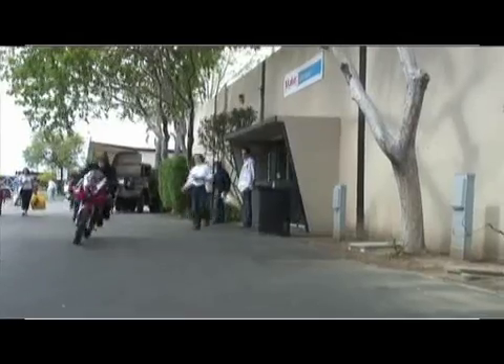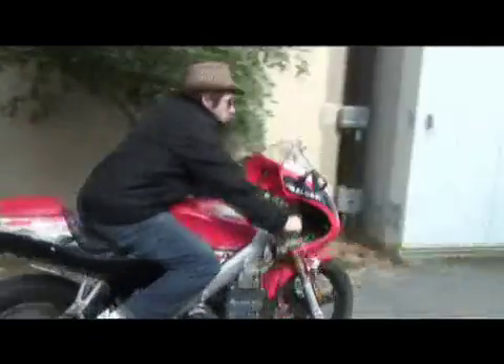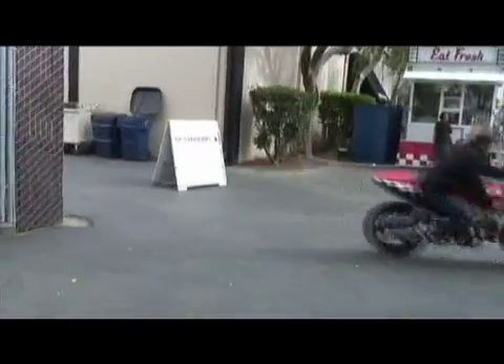Hi, my name is Todd Collin and this is my electric GPR. I take rolling chassis of other bikes, gas bikes, and then remove the gas motor, sell them on eBay and install a bunch of electric components.